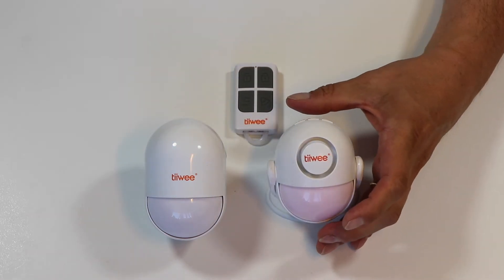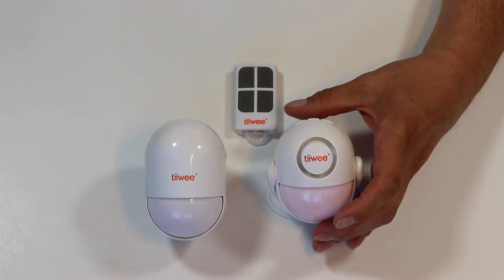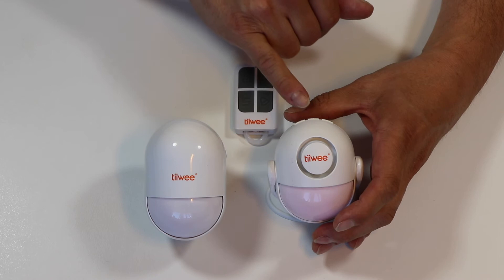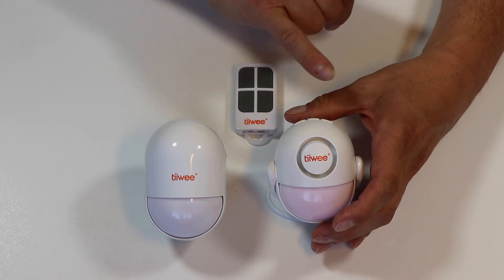Now I can activate the motion detector — the regular one — and the signal will trigger the pairing. So it's now paired.